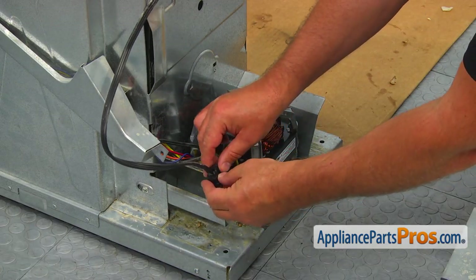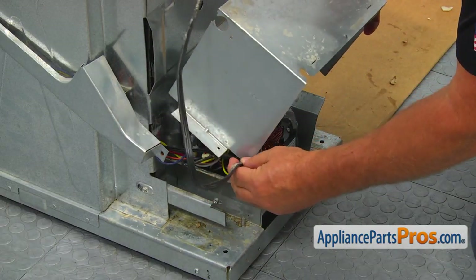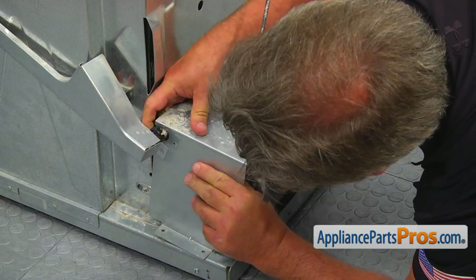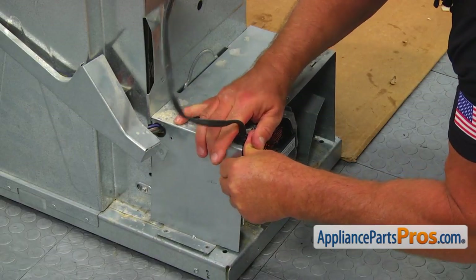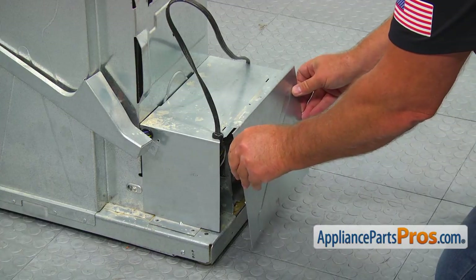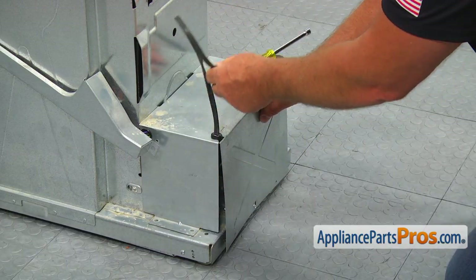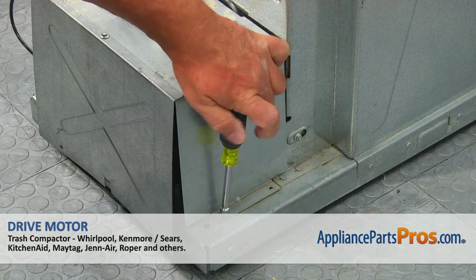Install the power cord retainer and place the motor cover on. Install the retaining ring. Install the power cord. Place the rear cover on and secure it with a quarter-inch screw. Then secure the motor cover and harness cover with the quarter-inch screws.